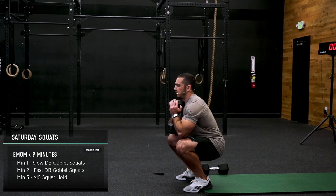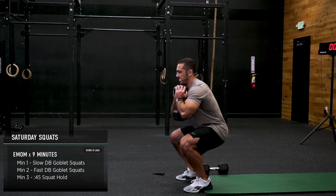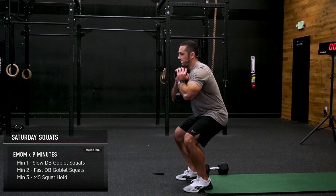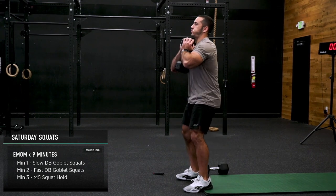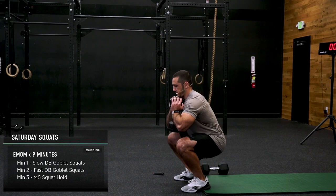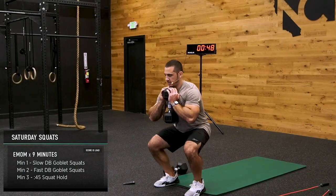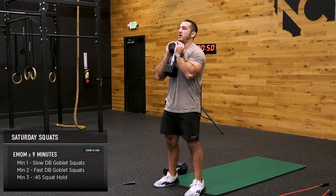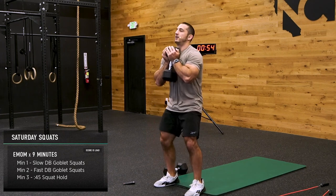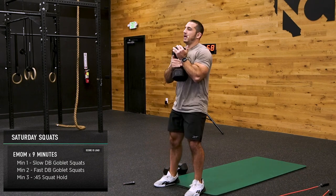30 seconds, guys. Time under tension is critical here. If you're doing these and they're terribly hard for you, just drop the dumbbell — don't worry about it.